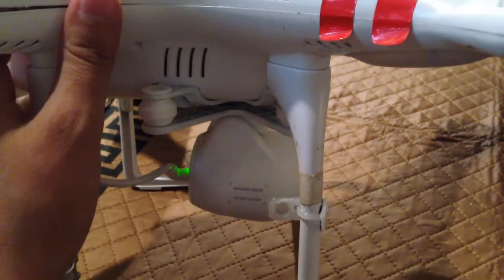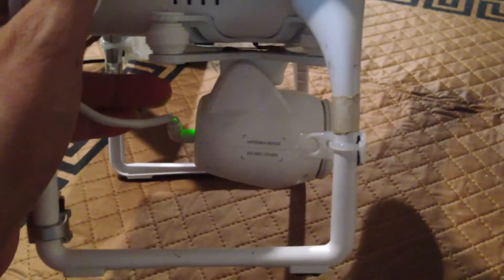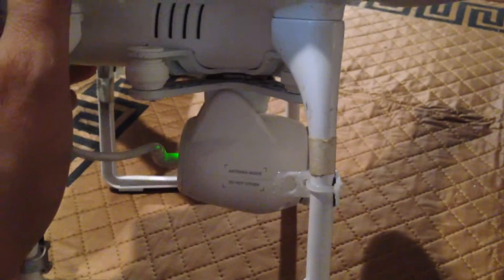I'll have a link in my description to the servo that I use, as well as an exact replacement servo for the one that came with the Phantom Vision. For the wiring, I just separated the wire from the original servo and put it on the replacement servo so that I'd use the same connector.